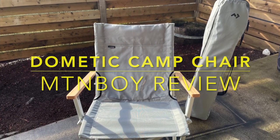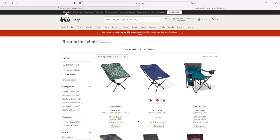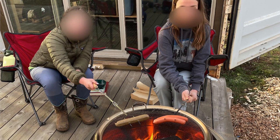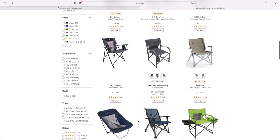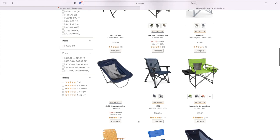Hey there, YouTube, Mountain Boy here, coming to you today to talk about camp chairs. I've recently been looking for a replacement or upgrade to my trusty old REI camp chair, and one of the first things I was really hit by was just the sheer number, size, configuration, and price ranges of chairs that are out there. It gets really kind of mind-boggling.